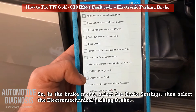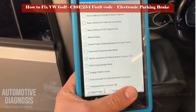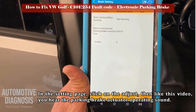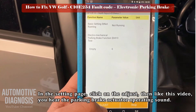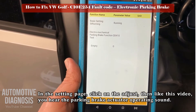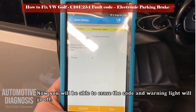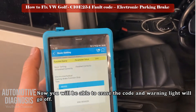On the brake system menu, select the basic setting and then the electromechanical parking brake, then press the adjust button to perform the basic setting. Go back to the brake main menu and erase the code.